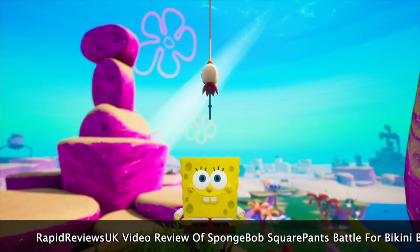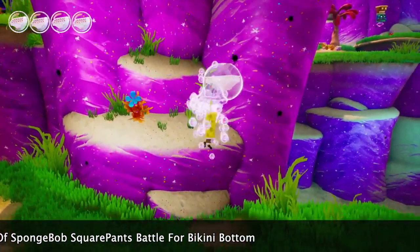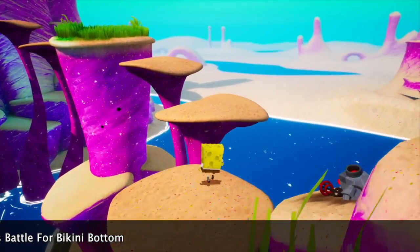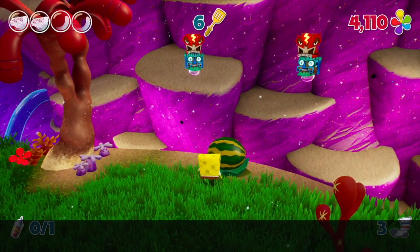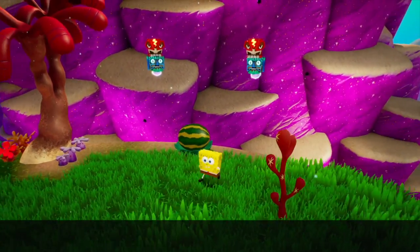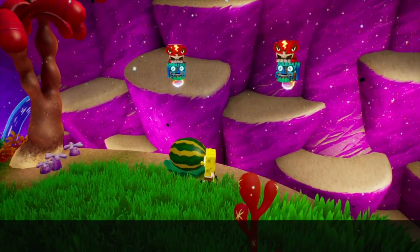It's very much a nostalgic game. If you loved it 17 years ago you'll love it now, and if you hated it 17 years ago you're probably going to hate it now. It's very kid-friendly, there are lots of jokes and laughs to be had at the characters — general SpongeBob banter. My little girl, she's five, she laughed hard at some of the things that came out of the characters' mouths.